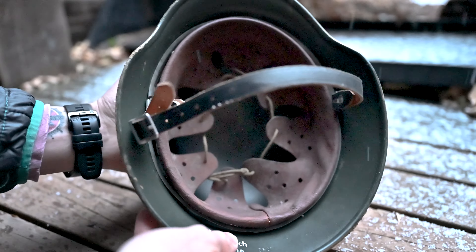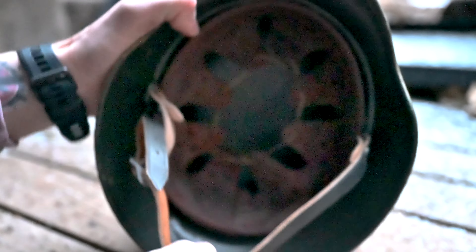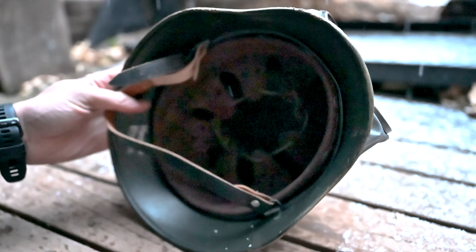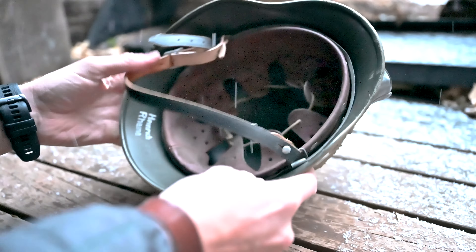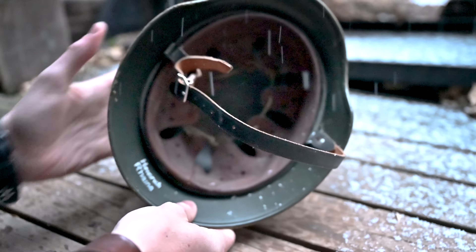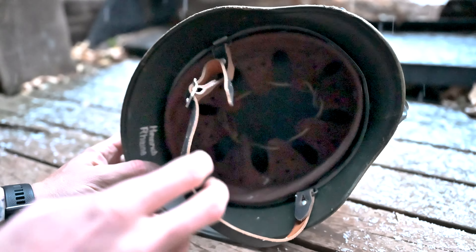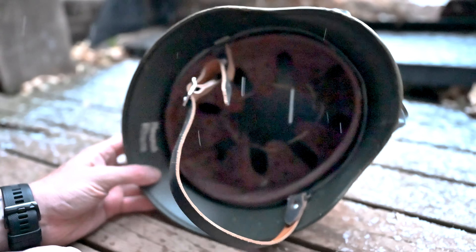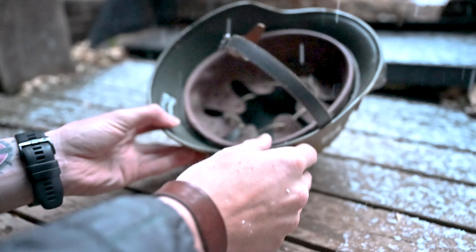The inside usually would have been left the standard field gray color — they wouldn't usually have painted the inside of the helmet. This liner looks like it's been used pretty good. It is a restored helmet, so this is not original, but looks like somebody's sweat in that a lot, which is a nice touch for an Afrika Korps helmet.